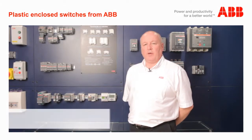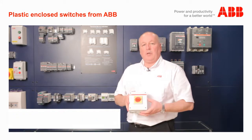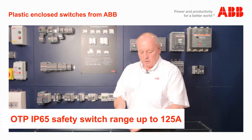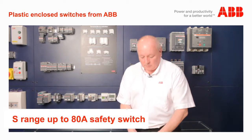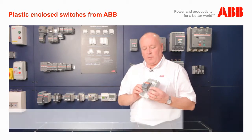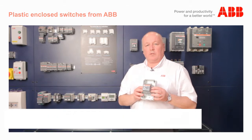I'd like to introduce the range of ABB's plastic enclosed switches. We have the OTP range, up to 125 amps, IP65 safety switch. We have the S range, which is up to 80 amps and it's a safety switch. We also have the OTDC, new to ABB, 16 amps to 30 amps, up to 1200 volts DC.